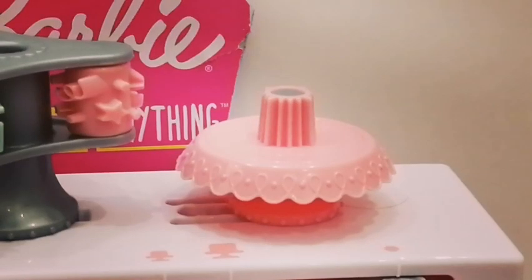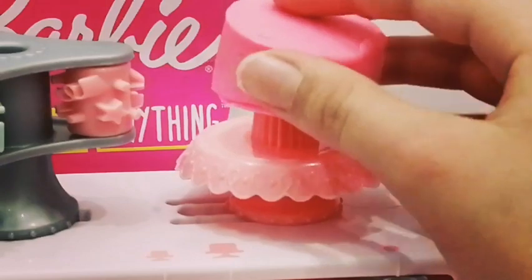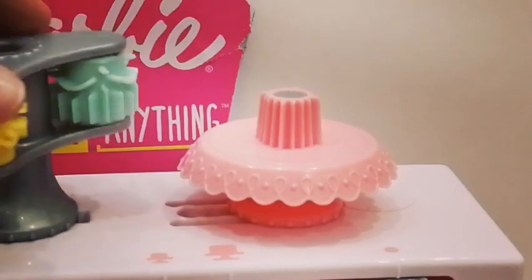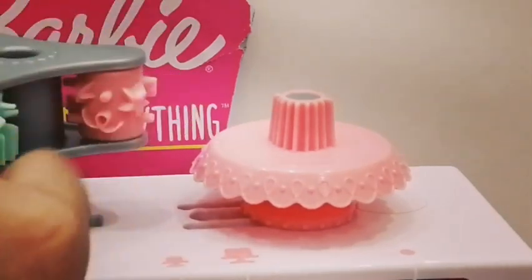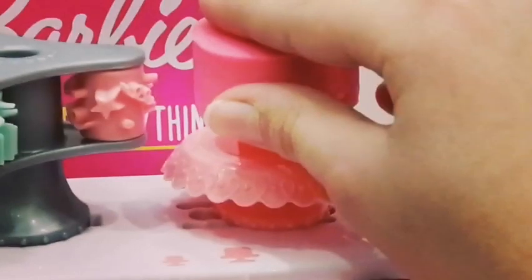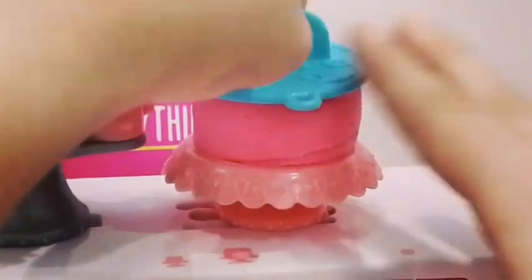Over here you can decorate your cake. Take your big cake — there are some patterns, choose the one that you like. I like the confetti, and use the flattener to just squish it flat down.